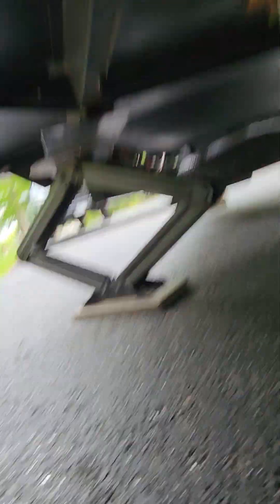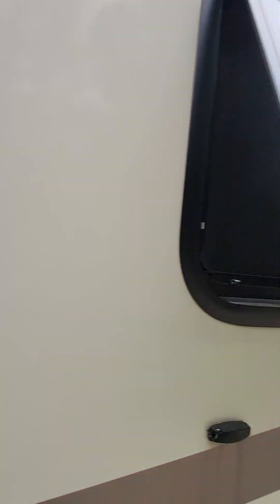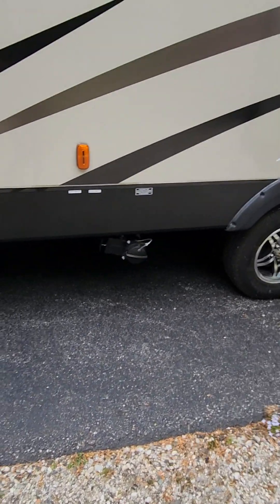All the tires have dry rot — these are the original tires from 2016. They should get replaced every four years. So I would walk away from this one. It's the right layout, but campers are sponges.